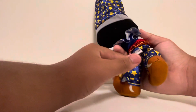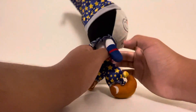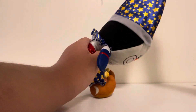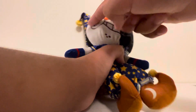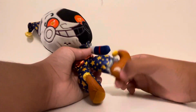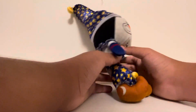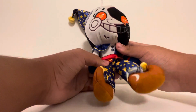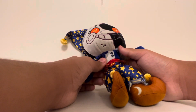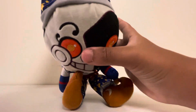Overall, this plushie is really good. It's got the pants, it's got the nightcap, got the moon shape, got the elf shoes, and it just looks great — got the buttons right there. Funko really did a good job.